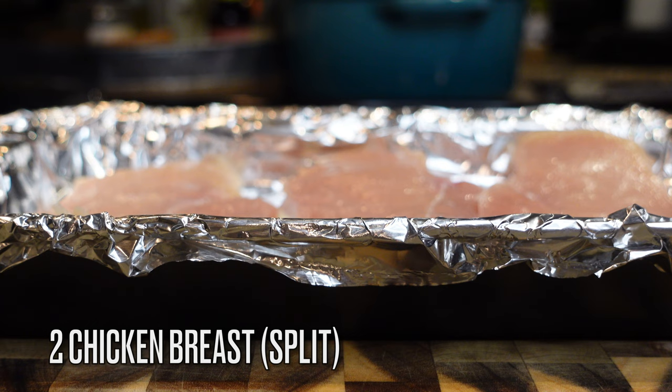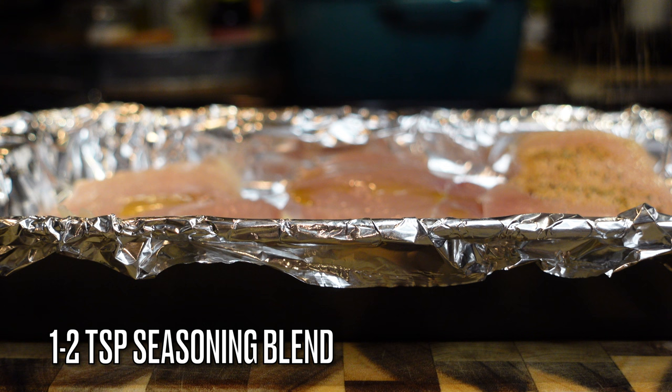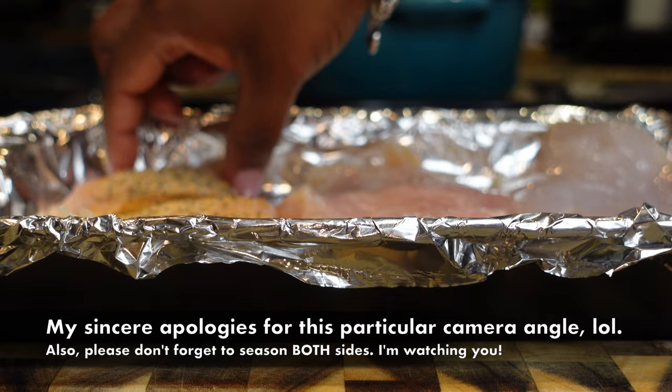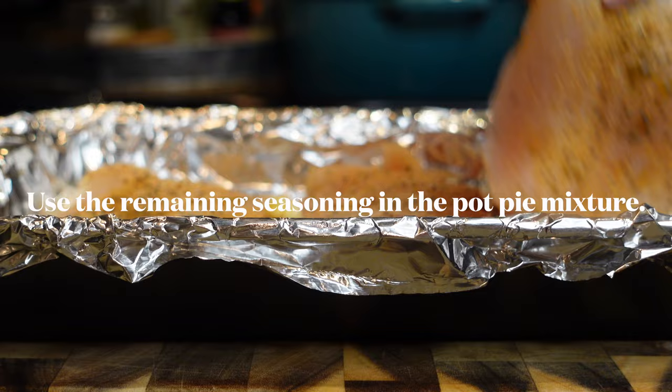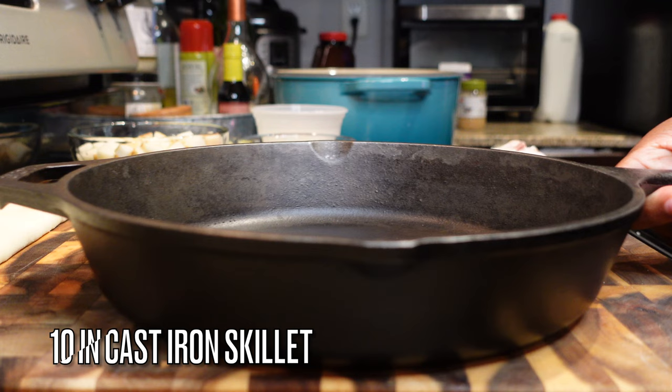Go ahead and get your chicken breast — you can use chicken thighs or whatever meat you choose. I'm using two split chicken breasts, which is about one and a half. Add just a teaspoon of olive oil to both sides, then apply about one to two teaspoons of that seasoning blend. Don't forget to season the other side — make sure you season both sides, apply the same love to the right that you do on the left.